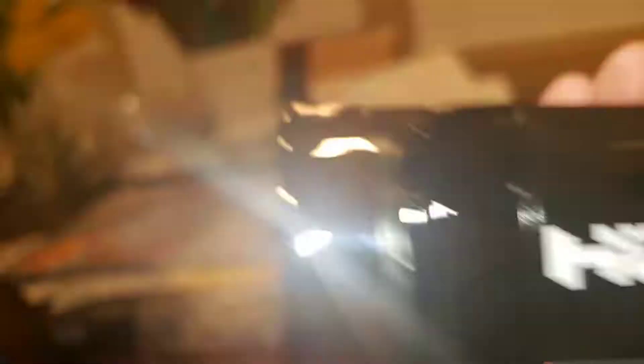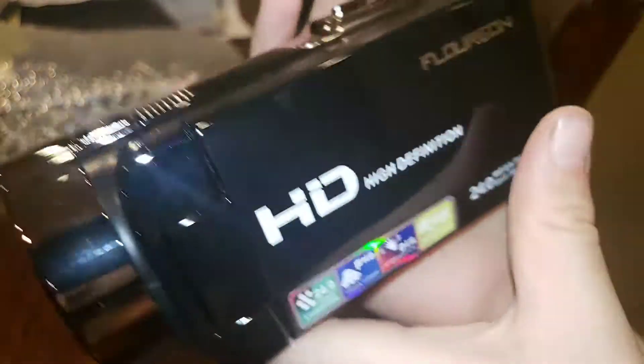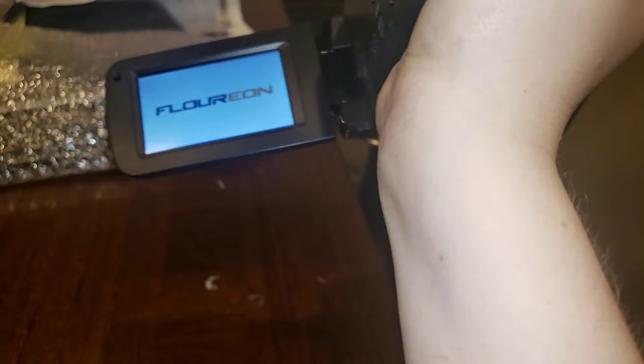So yeah, look at this. Very good HD — it even says HD on it. No — whoa, look at that!